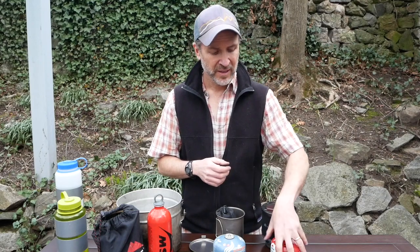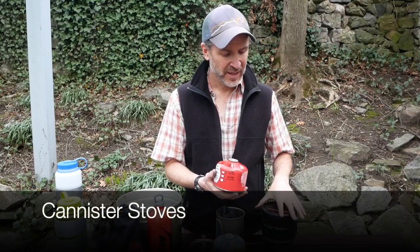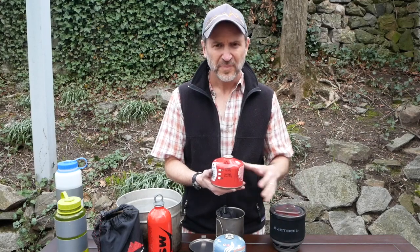Let's talk fuel type first. Canister stoves — a lot of you guys have seen these. They go with these jet boils. They're really easy to use and pretty light. When it's time to cook, you screw it onto the bottom of your stove, turn on the fuel, click an igniter, boom, you're cooking right away. They're great for getting water hot fast, so if you need to get water to a boil, this is the way to go.